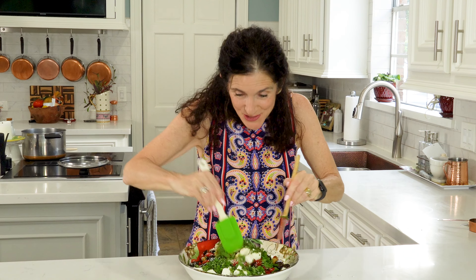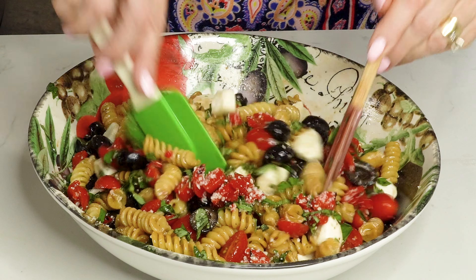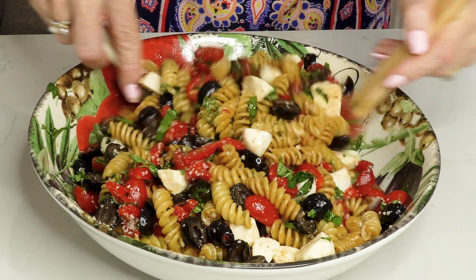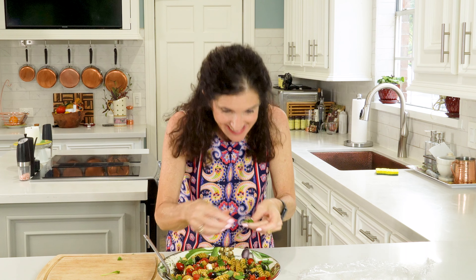Now we're just going to stir this up and blend all these amazing flavors. After mixing, put some plastic wrap on top and stick it in the refrigerator for at least two hours. When you get ready to serve it, whip up some fresh basil leaves for garnish. This keeps in the refrigerator for up to three days, and once it's marinated you don't have to serve it cold — bring it to lunch with you. Thanks for watching, please subscribe and give a thumbs up. Until next week, Bon Appétit!